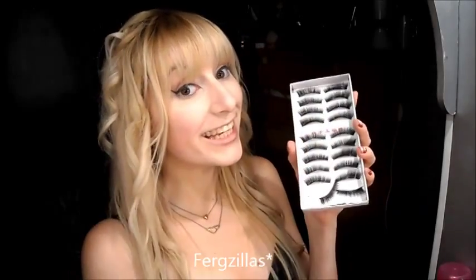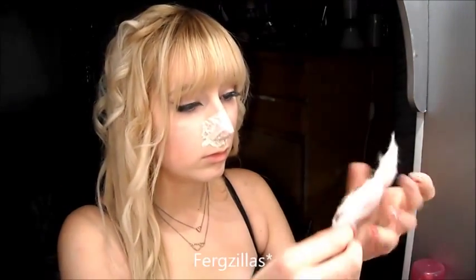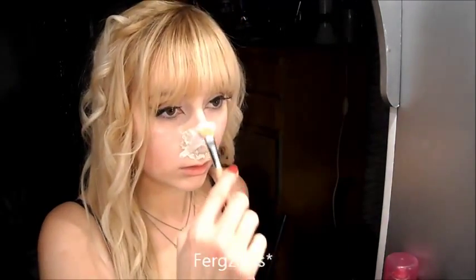I'm putting on these lashes which I got on eBay. Because I have eczema on my nose area I'm going to limit the amount of latex there by putting a bag over my nose and then latexing around the edges. Then I'm using cotton wool from a pleated cotton wool pack, pulling out the edges so it's thinner to help it blend into my skin easier. Then I'm covering my nose in latex and sticking the cotton wool over it, blending it in around the edges.